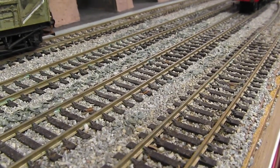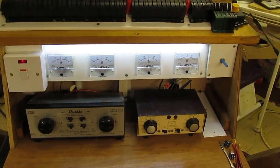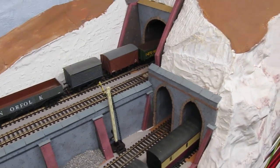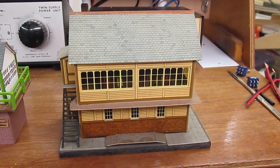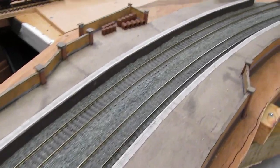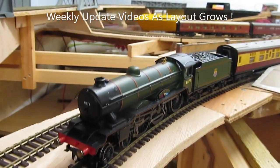...track work, DC control and electrics, wiring and distribution to the layout, architecture and landscapes, kit building and kit bashing, scratch building in cardboard. So that's Buckland Junction — a loft layout in the making.